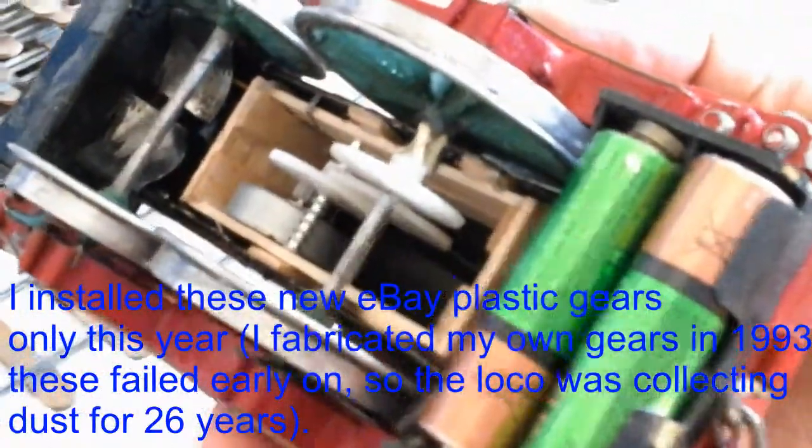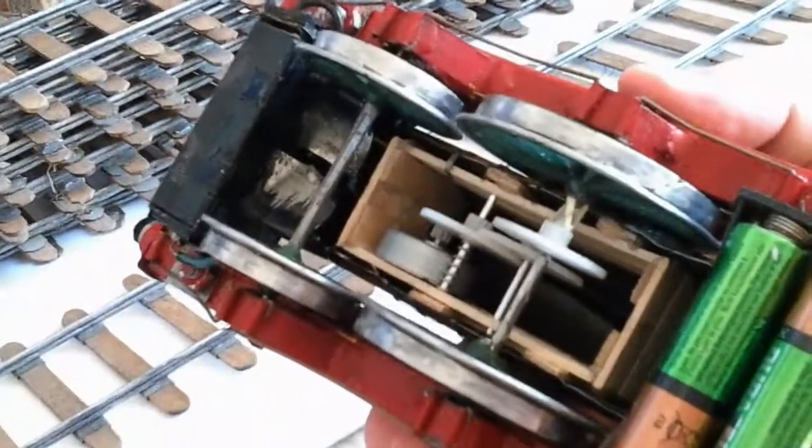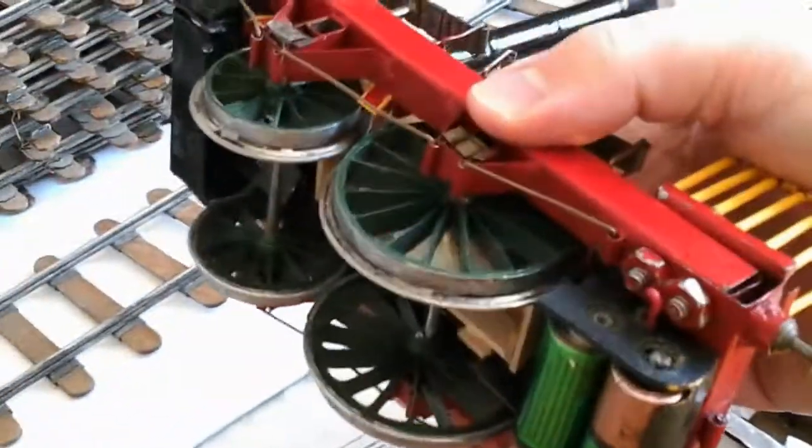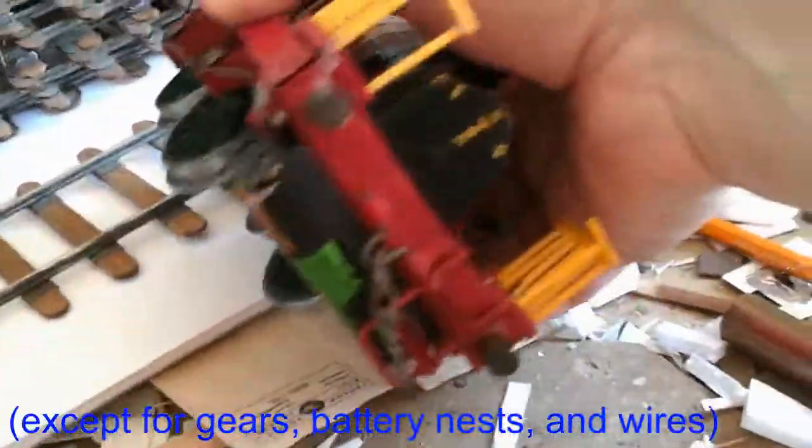The housing of the gears is also made out of popsicle sticks and it works fine. There is not a lot of torque, and you shouldn't be too concerned about those gears popping out. All of this I did by hand — there are no purchased parts here. Everything is manufactured from scratch.